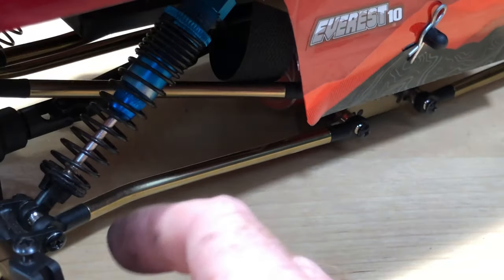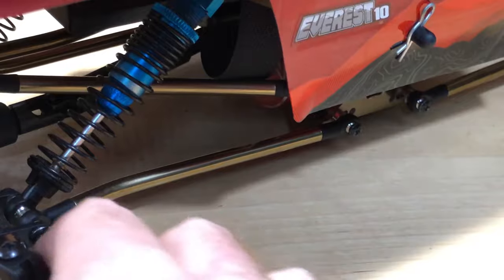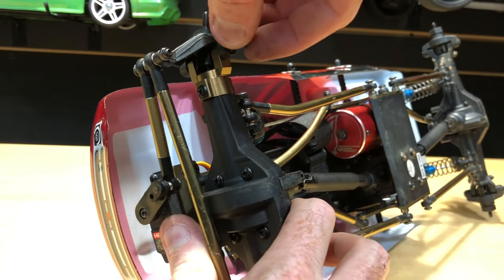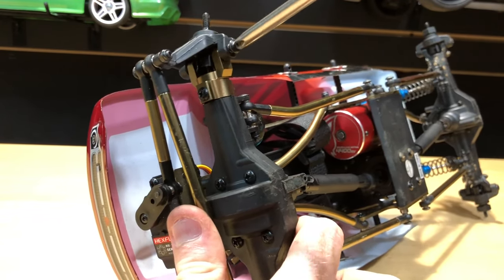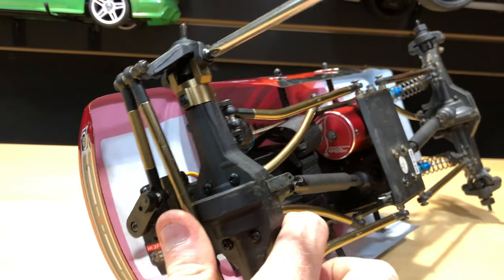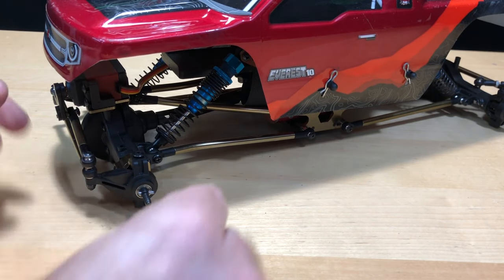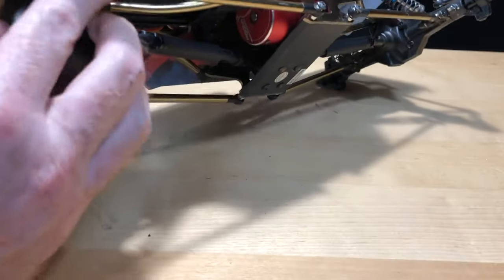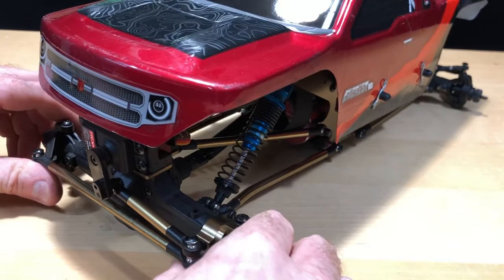Let's get the screw back in, put the other one on the bottom. Now that I have that all done, go ahead and put our pin in and the hex adapter as well — and we're good. I like the way it looks too — that little bit of gold on there looks great. I'm going to go ahead and repeat the same process for everything else.